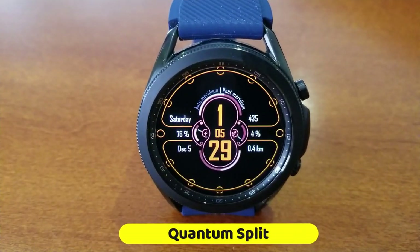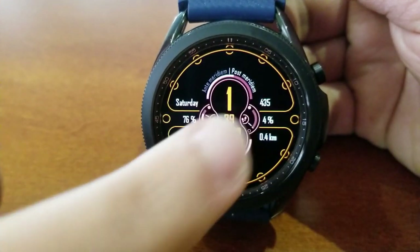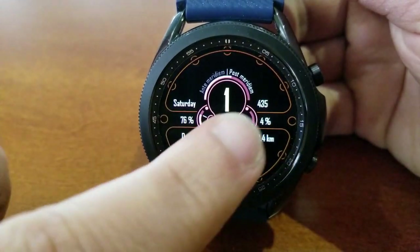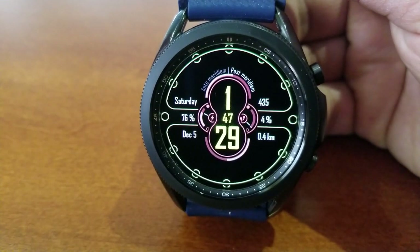This one has a simple, clean, and I would even say unique style and layout to it. I think it's got a modern feel, but I would even throw in a sporty look, as you have some bold digits for your time right in the center, and then you also get some useful health and activity information on it as well.